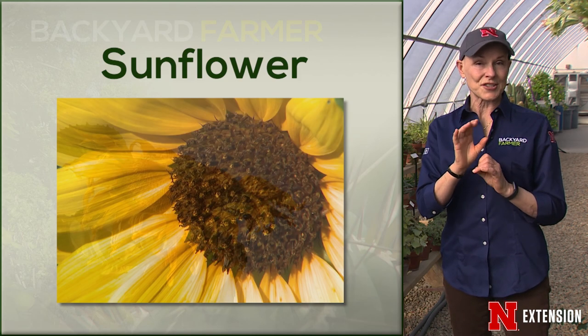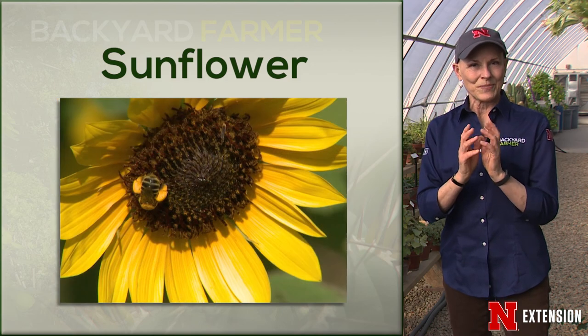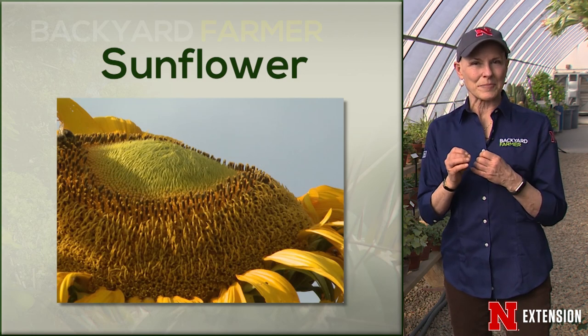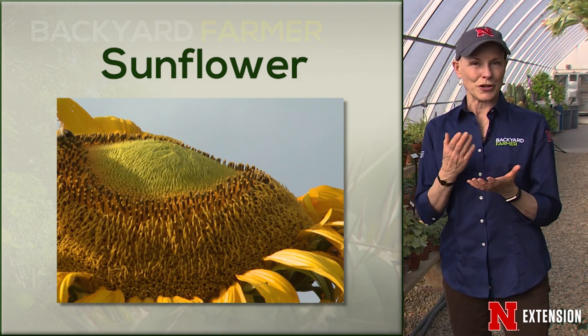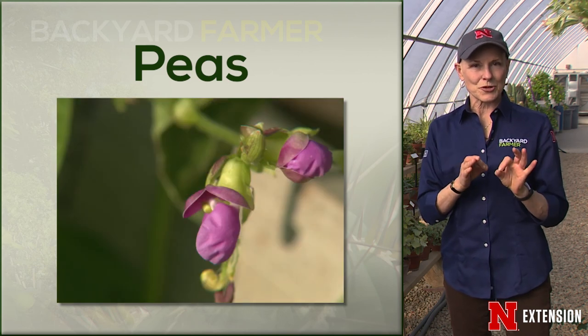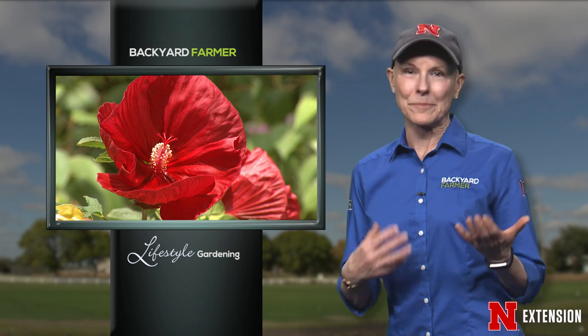A third plant most people are familiar with is sunflower. We think of eating sunflower for the seeds, but the flower petals are edible too, and the buds can actually be eaten like artichokes — they kind of look like a little artichoke. Another unusual edible: you can eat the tendrils or tender shoots of field peas and regular edible peas; they're very tasty in salads, and you can also eat the flowers of peas. However, be careful — if they're not edible peas, for example sweet peas grown for flowers, those are poisonous. Eating these unusual plant parts might seem weird, but don't knock it until you try it.